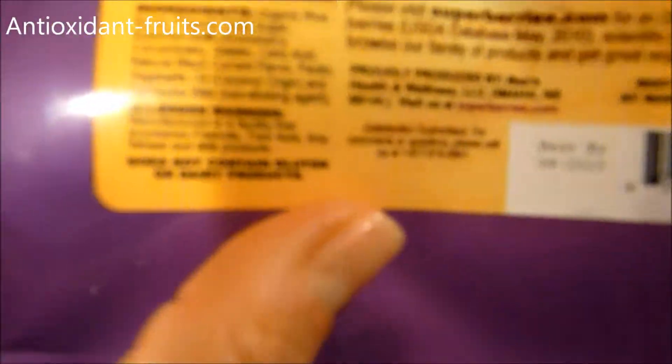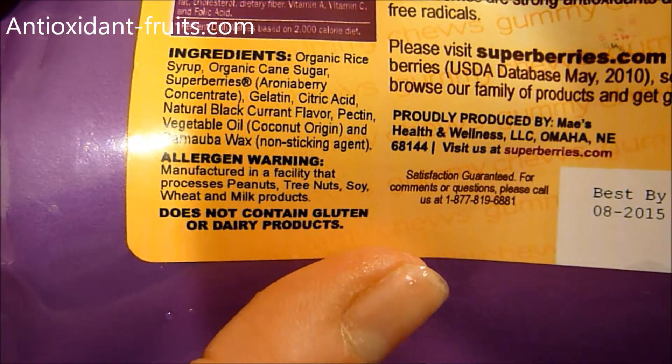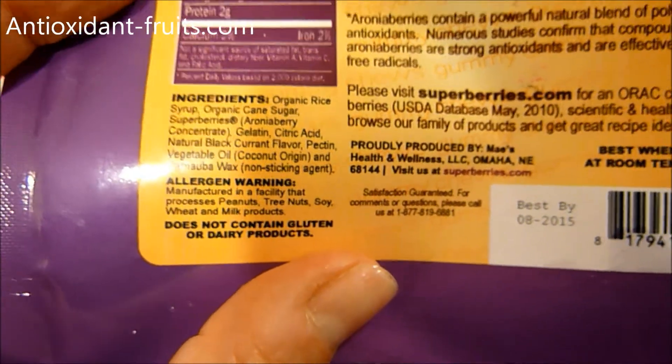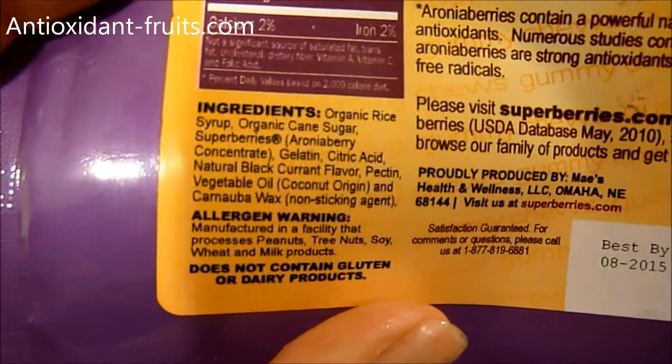Let's see what the ingredients are: organic rice syrup, cane sugar, gelatin, citric acid, natural black currant flavor, vegetable oil, etc. And then the Superberries component is the aronia berry concentrate.